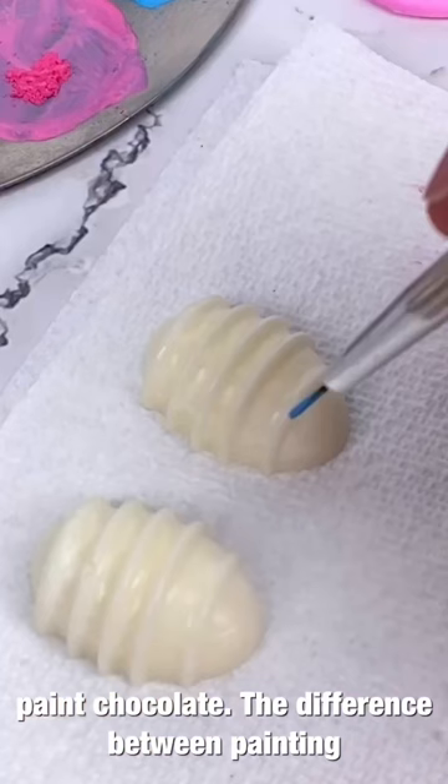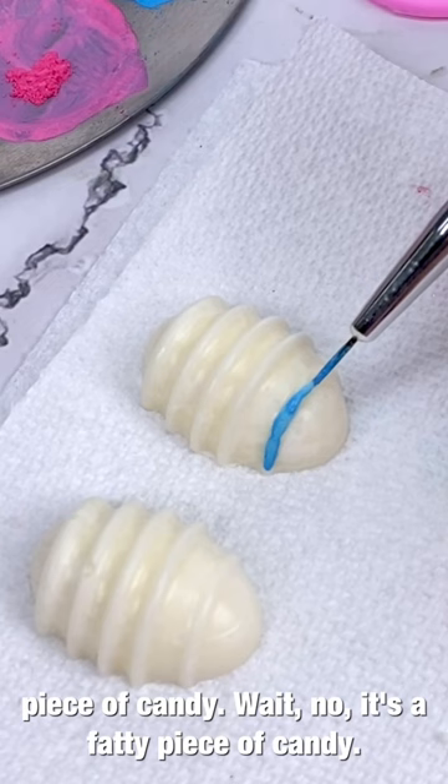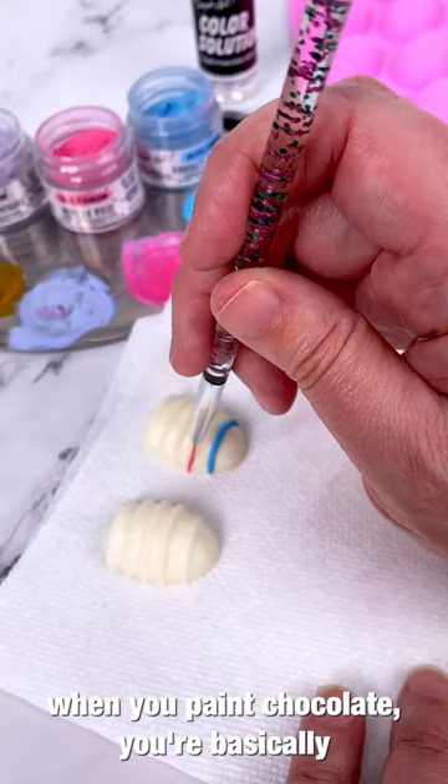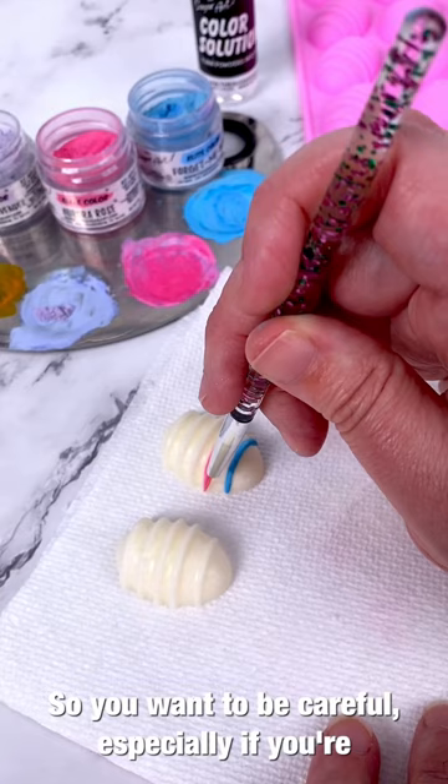Speaking of magic, let's paint chocolate. The difference between painting chocolate and any other confection is that chocolate has fat inside it, so it cannot absorb paint the way other surfaces can. When you paint chocolate you're basically just gliding the paint on top — it will absorb some but not all of it. Be careful, especially if you're packaging your confections for sale. This mini egg mold is also on our website, and how cute did they turn out!